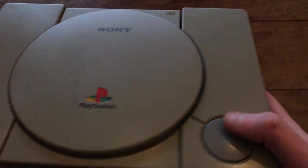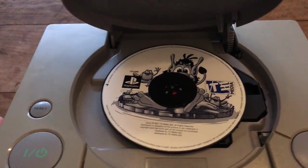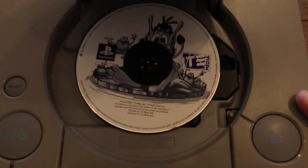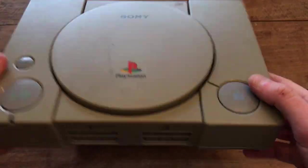Interestingly, the warranty sticker has been voided, so I wonder if there's a mod chip in here. There was also a game left in there that he said he had no use for, so it'll be fun to test around. Let's take this one to bits.